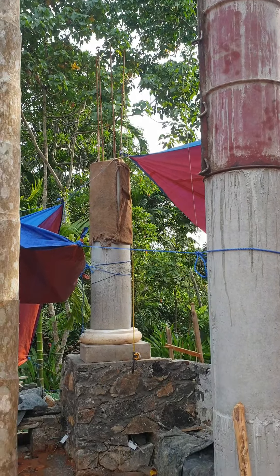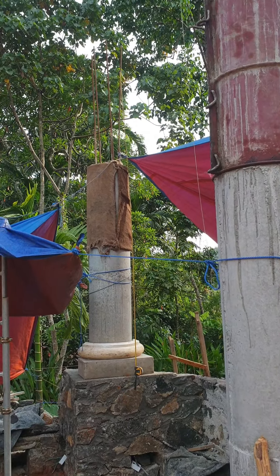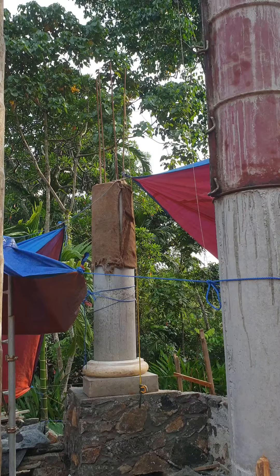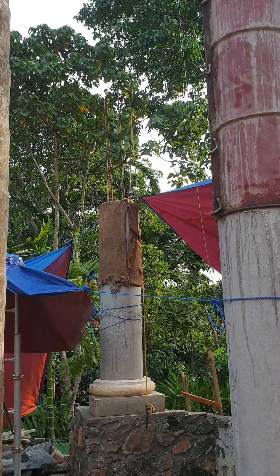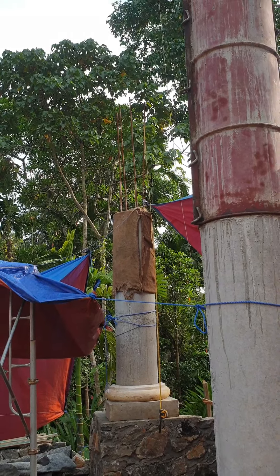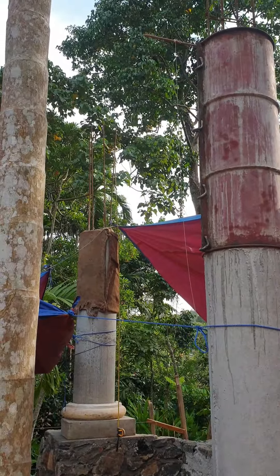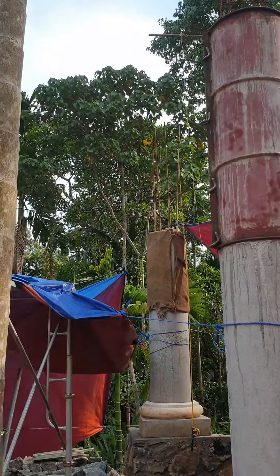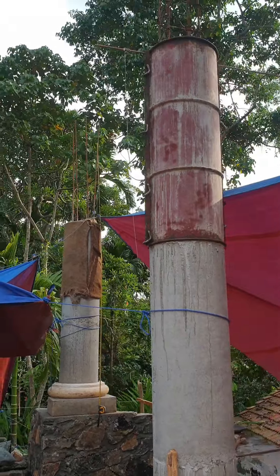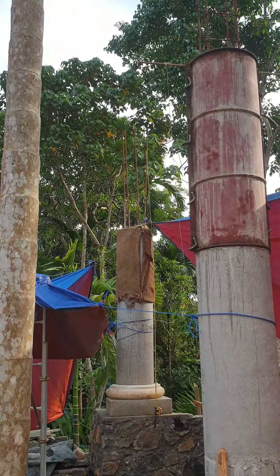The advantage of having the column this tall — like those metal sticks reaching up — is that we'll have a better view. What's the point of being in a nice place and just covering everything up? The idea is to combine natural beauty with classical architecture, so you can look at the trees and the columns at the same time. We plan to make this place into a small pavilion or pergola.